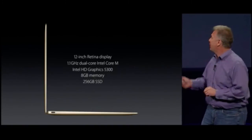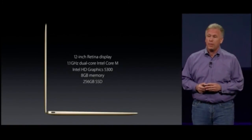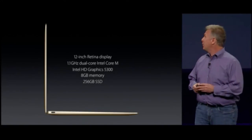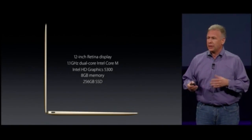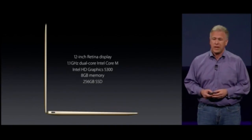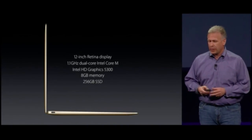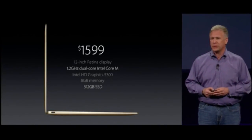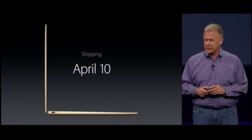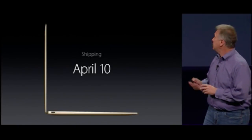The new MacBook starts with a 12-inch Retina display, a 1.1 GHz Intel Core M, 8GB of memory, and 256GB of flash storage at just $1,299. Twice that internal storage for just $1,599. We'll begin to ship in a number of countries in just a month — April 10th.